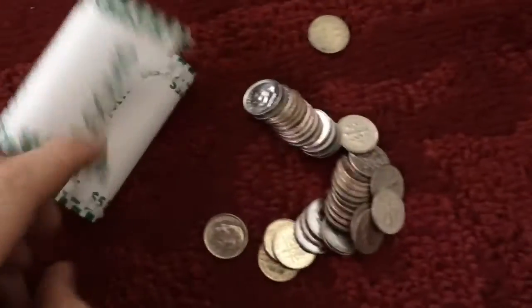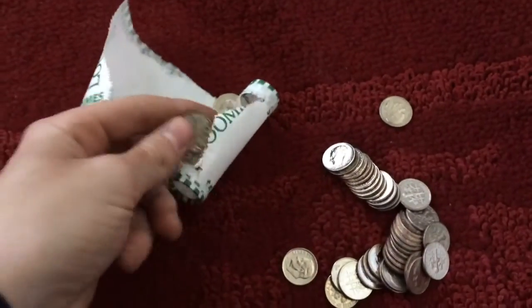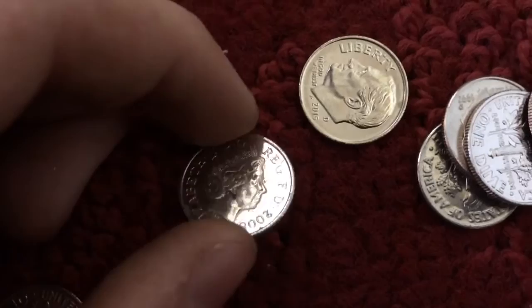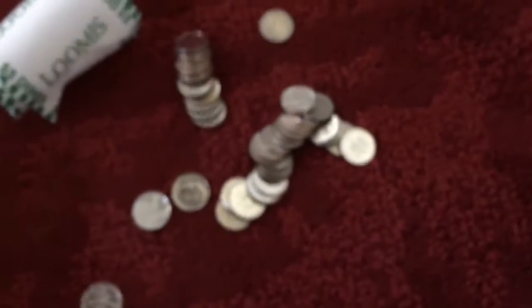Very blurry — okay, popping it out. And there it is: five pence, kind of a funky design to it, 2008. Unfortunately it looks like most of these dimes are brand new, so I'll go through this box and see if we find anything cool.